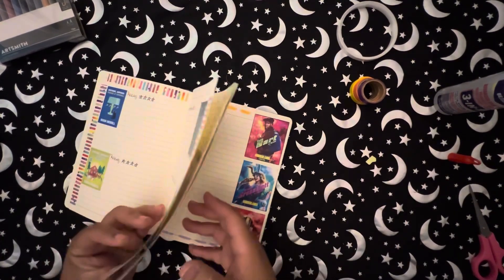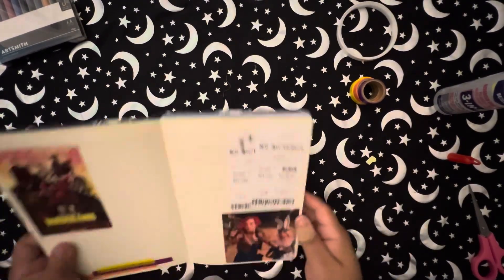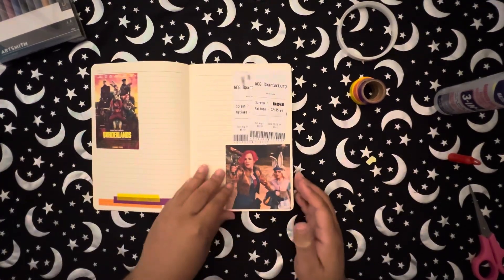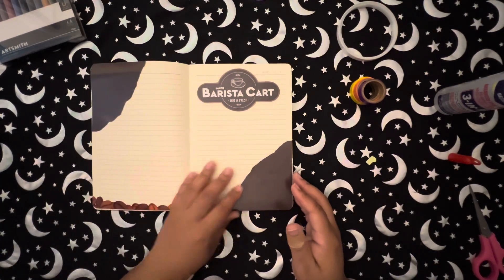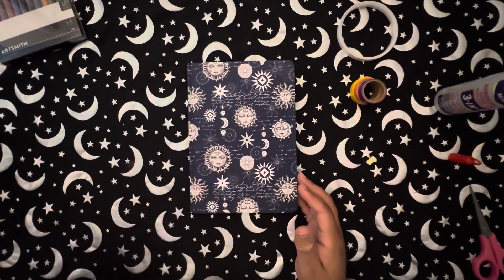And then I flip back just to go through our pages — and there's the first page. I want to say thank you so much for watching.